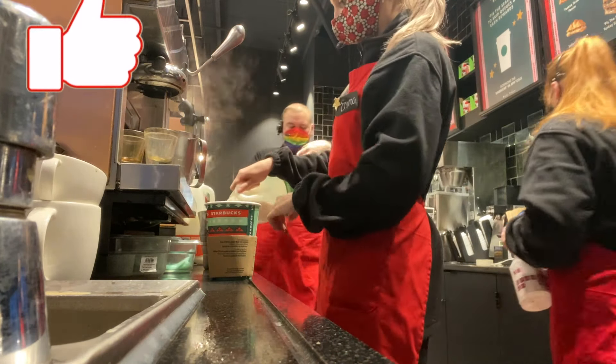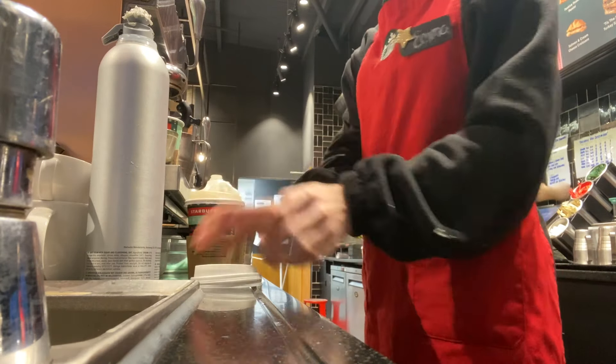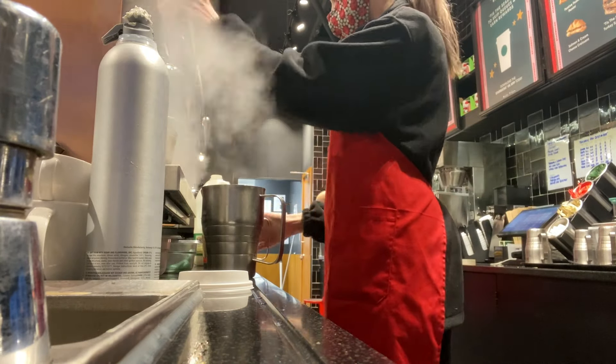If you enjoyed, don't forget to like, comment and subscribe, check out my other Starbucks videos, and I will see you guys in a video soon. Thank you so much for watching, bye!